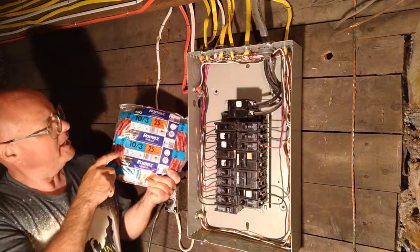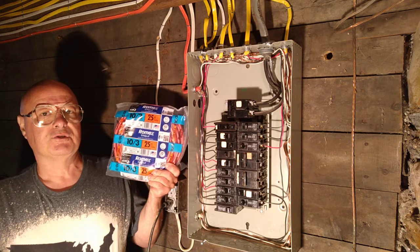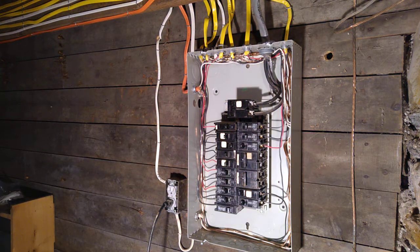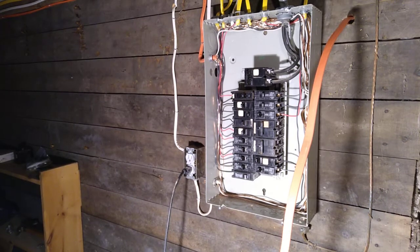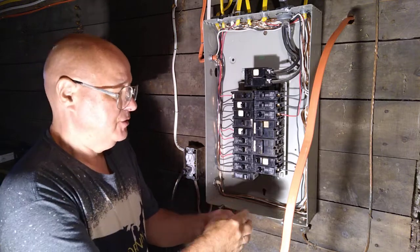We're going to get some 10-3 Romex, and if you look here it's nice to see it's made here in the country I was born in — that's a great thing to see. We'll put our Romex connector in here.